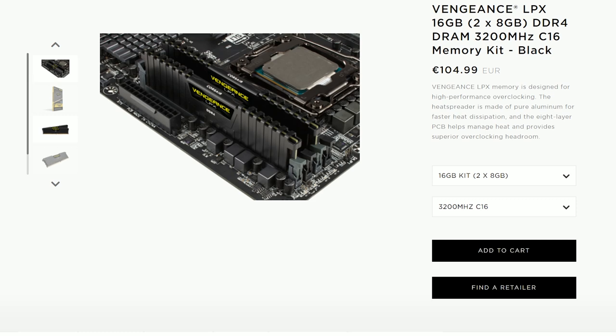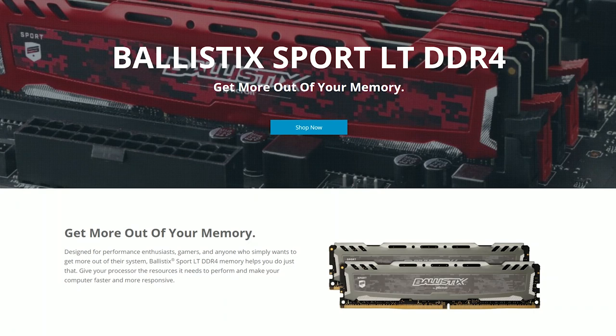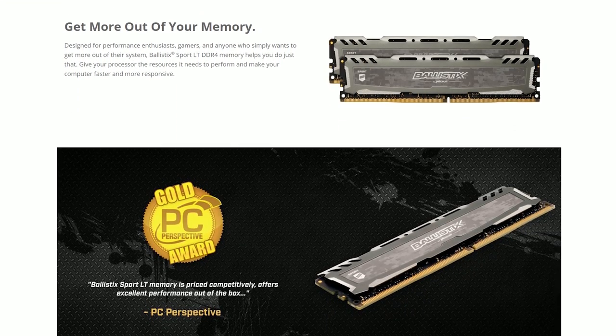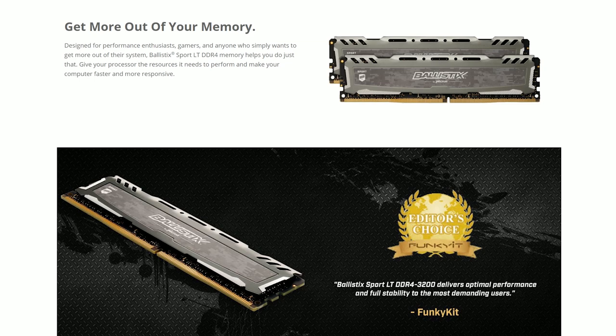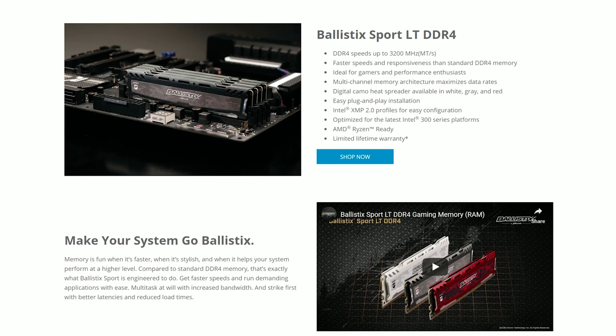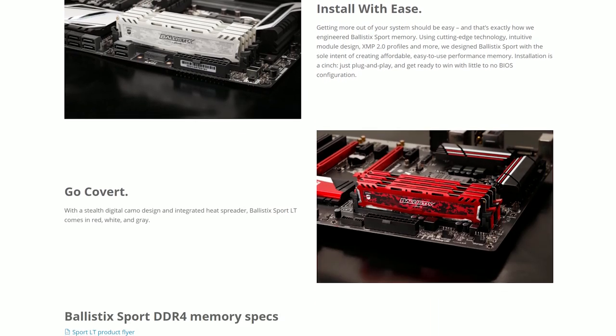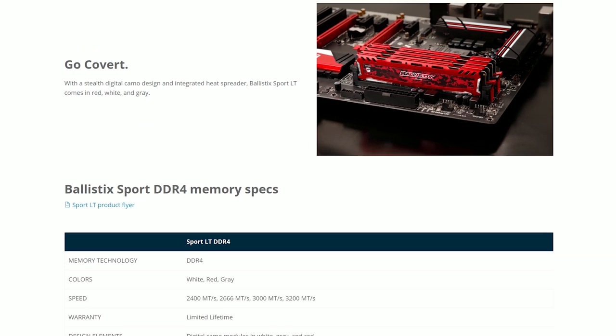I was willing to spend about £150 on RAM, and for 32GB that was pretty much the best I could get. When I started putting everything together, there were some Crucial Ballistix sticks on sale with the same specs as the Corsair ones at about £150. I also liked the color - I knew I was going for a black, grey, and silver build, and they looked pretty cool. They're a little bit cheaper than the Corsair ones, perform just as well, and have fantastic reviews, so I went with two 16GB Crucial Ballistix 3200MHz CL16 sticks.